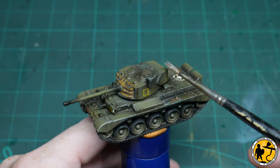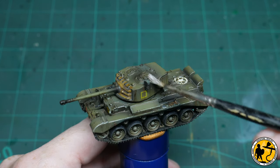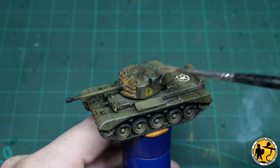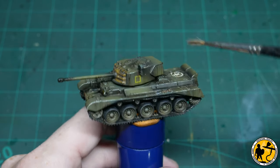I continue this on the turret itself — I really think it helps provide a little bit of definition to something that's so small, helps the miniature pop and stand out, and defines the lines that help you identify different parts of the miniature.